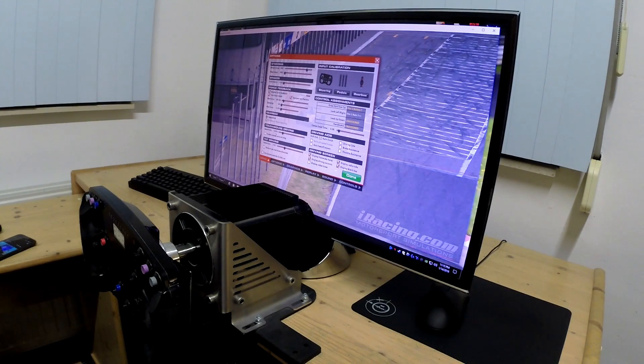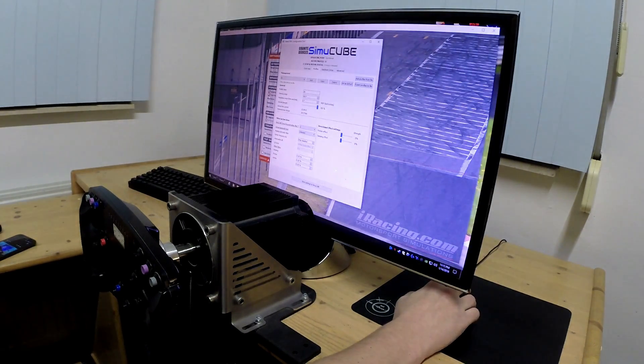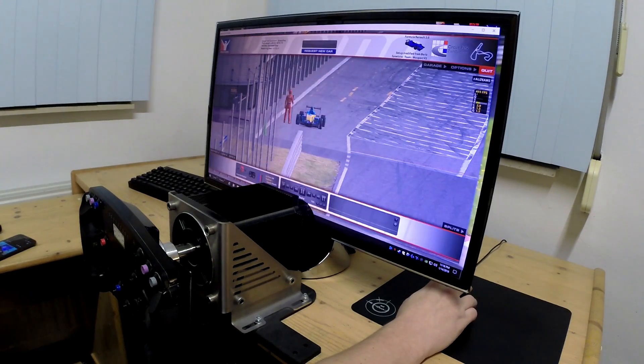In this video I will show you what happens when you crash with a direct drive wheel. I have a small Mige motor running at 12A, and I'm going to run into the wall at different strengths. The motor is 20Nm, but I have it set to 80Nm now, which means it's weaker — it thinks it has an 80Nm motor, so it's about one-fourth of the strength. Alright, let's do this.